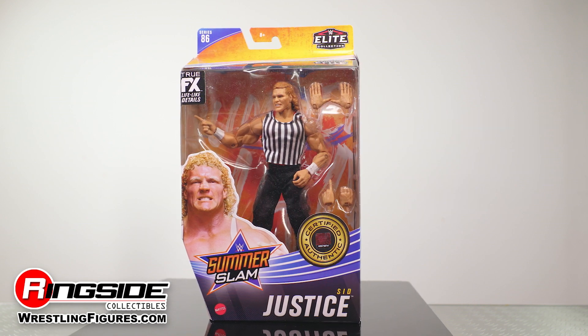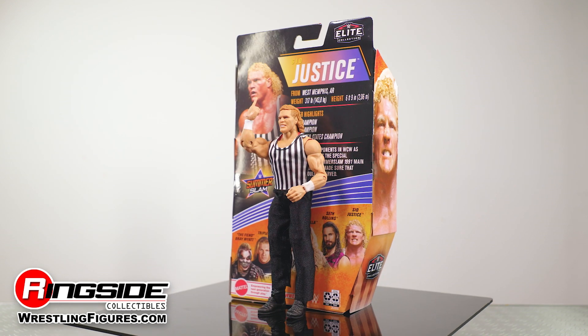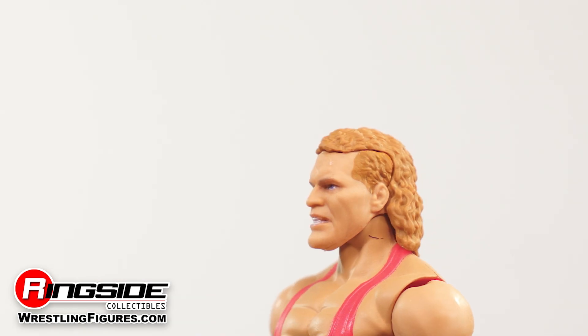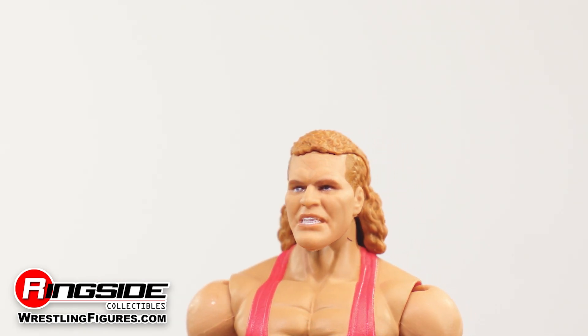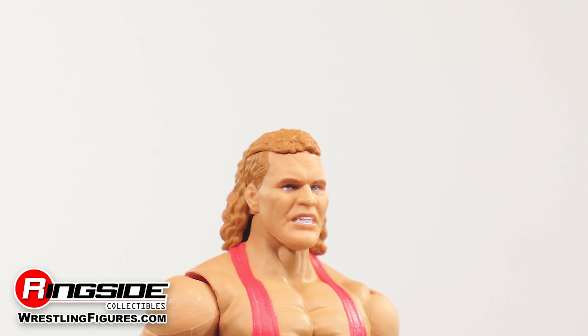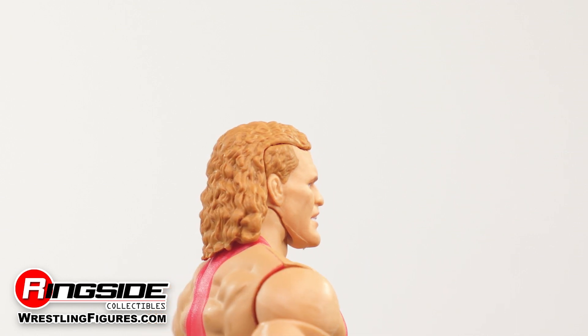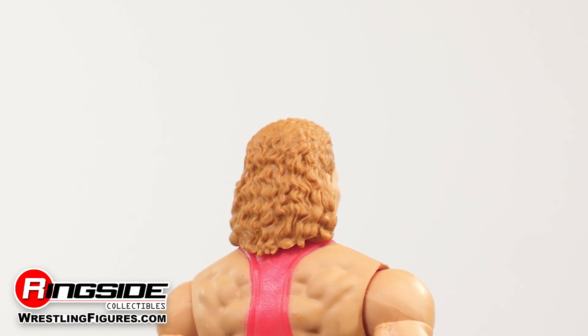Serve up swift and brutal justice with Sid Justice himself, part of Mattel's WWE Elite 86 lineup. Arkansas native Sid Justice mean mugs it for the camera with this spot-on head scan, complete with a nasty snarl beneath a curly blonde mullet that only those with a death wish dare to make fun of.